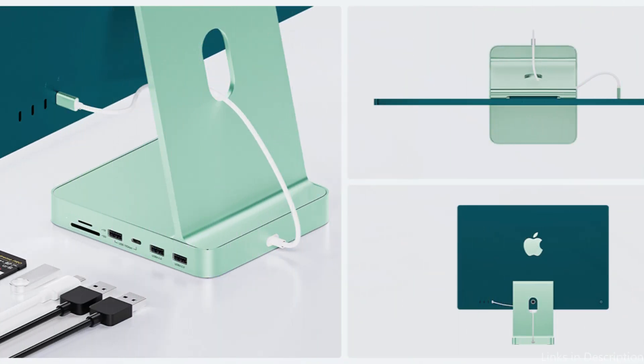So these are some of the best docking stations to buy. If you enjoyed our video, leave a like and subscribe for future updates.